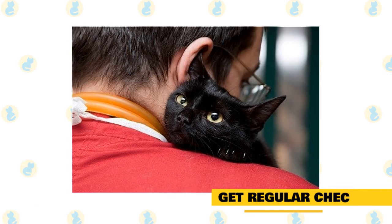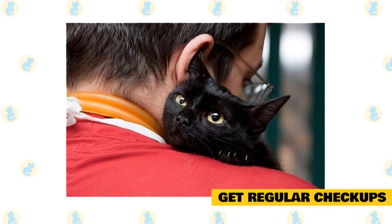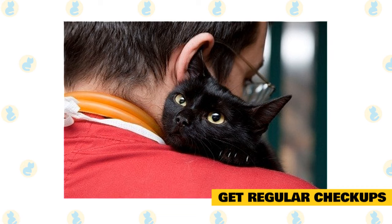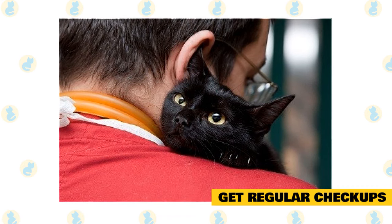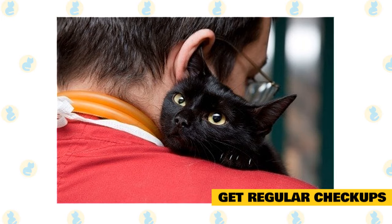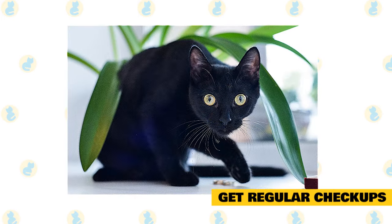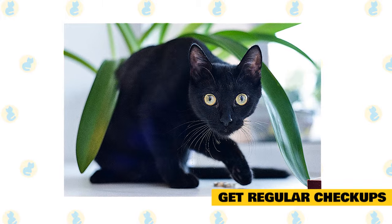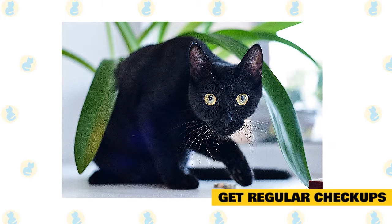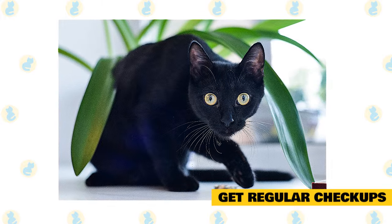Get regular checkups. Like any cat, Bombay cats should be taken to the vet regularly for checkups, at least once a year. Cats often do not show symptoms of diseases until the diseases are advanced, so checkups help get your cat diagnosed more quickly so that it can be treated. For instance, like most cats, Bombays are susceptible to hypertrophic cardiomyopathy, which is a thickening of the heart walls. Not all cats show symptoms of this disease, so it always needs to be diagnosed by a vet.